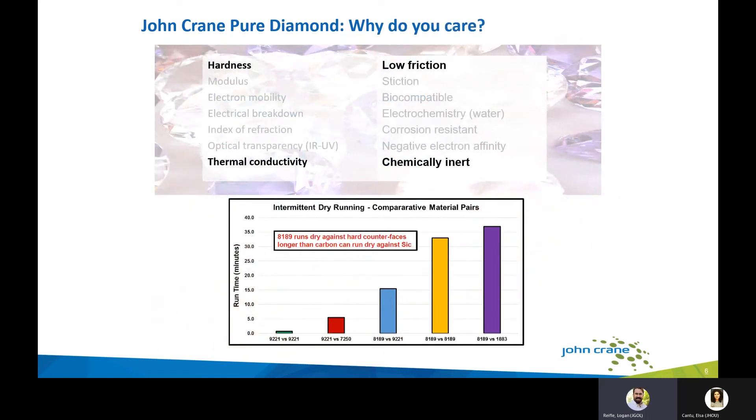Diamond as a material has many good properties, but the specific ones relevant to mechanical seals are hardness, thermal conductivity, low friction, and chemical inertness. Looking at the chart below, we ran intermittent dry running tests in our lab facilities. In the lower left, a traditional hard face combination — 9221 versus 9221 (silicon carbide versus silicon carbide) — was tested with a thermal probe in the mating ring, draining the pump to simulate dry run and shutting off once a high temperature threshold was reached. The traditional hard face materials failed quite quickly.